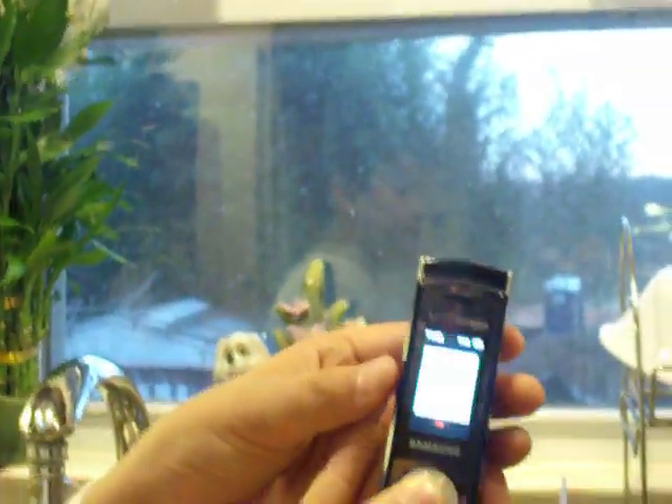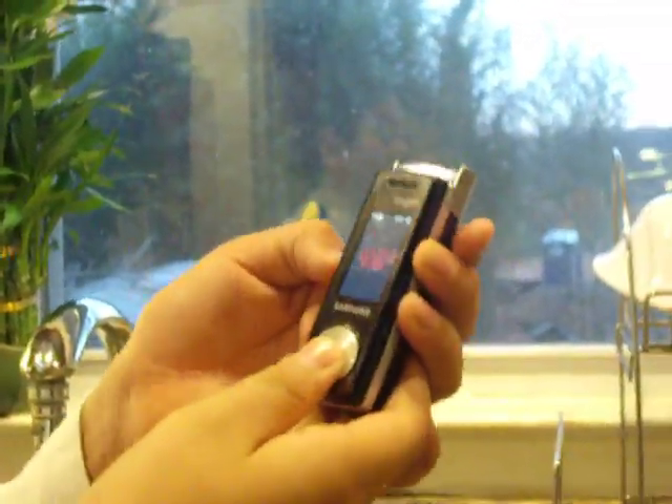It supports Bluetooth capabilities, headset jack, charging port, and data port, and the lock keypad. When you press this, you can't open the music player. You can open the music player like this, and you can press the back.